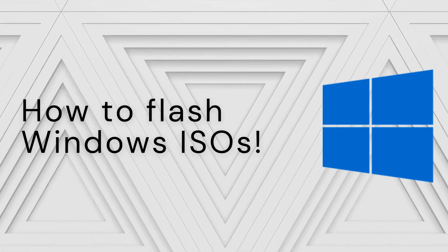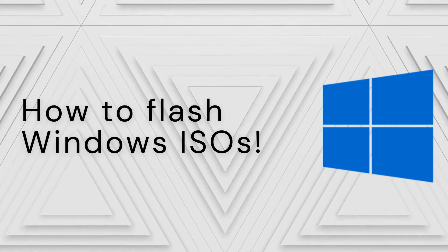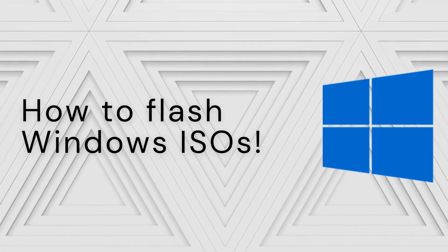With all that said, let's get started. This first section will focus just on Windows users. Other ISOs will be covered later in the video.